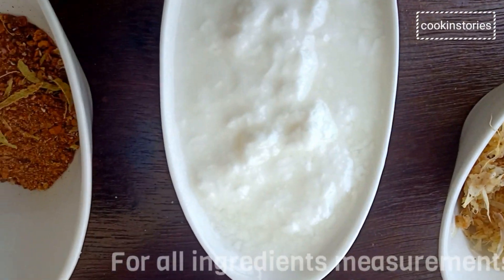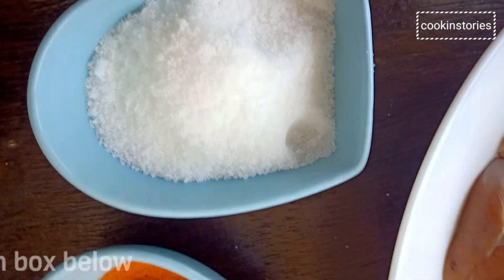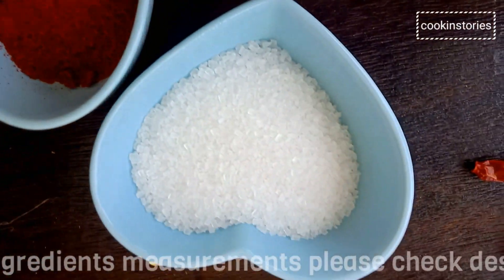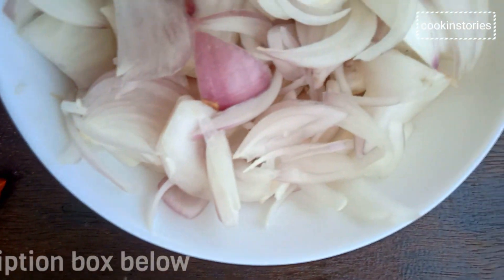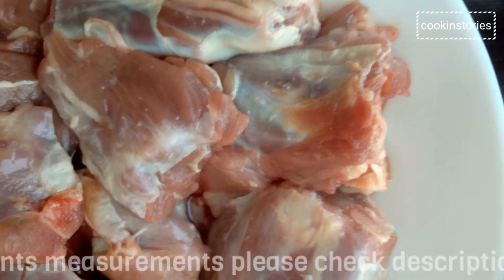Now let us take the ingredients. The ingredients are ginger garlic paste, garam masala powder, salt as per taste, turmeric powder, Kashmiri red chili powder for the color, sugar, dry red chili, sliced onion, tomato paste, and mutton.